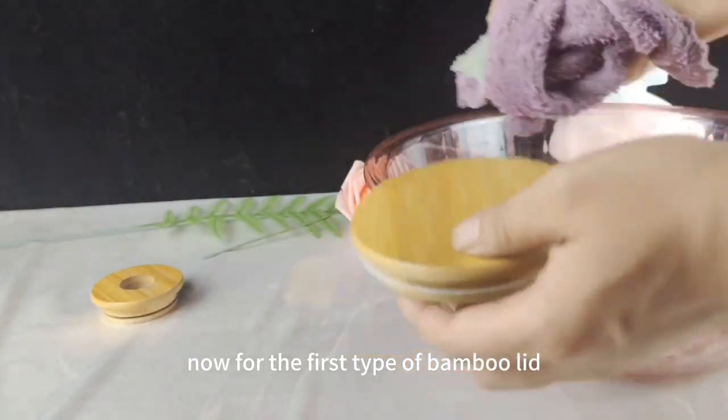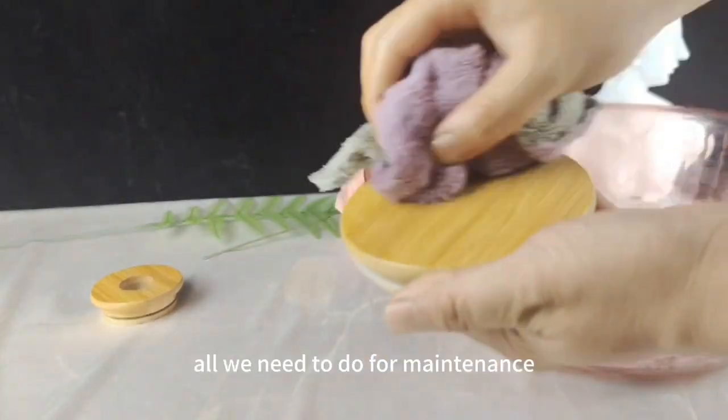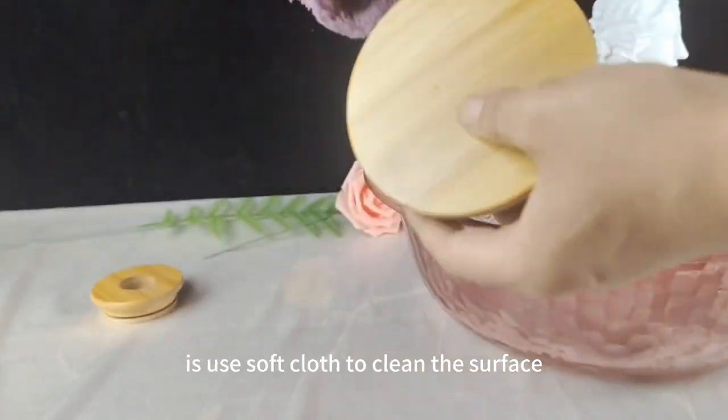Now, for the first type of bamboo lid, if it's in good condition, all we need to do for maintenance is use a soft cloth to clean the surface.